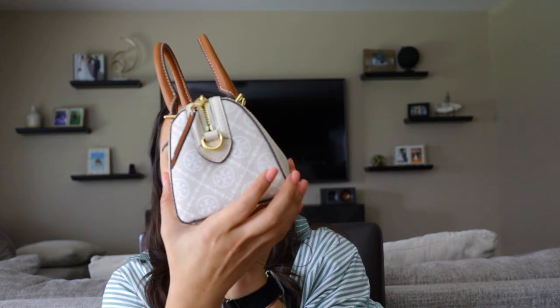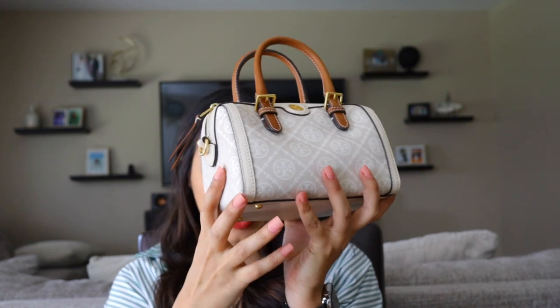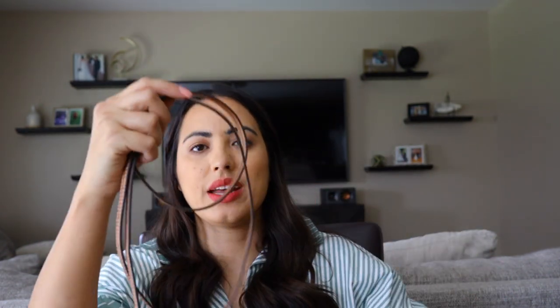What I love about this bag is that even though it's tiny, it is super wide, so it's going to fit so many things. Before I show you everything that fits, let me show you the strap that comes with it. Since it has hooks on the sides for a crossbody, it does come with an extra crossbody strap — a really thin brown strap, same color as the handles.